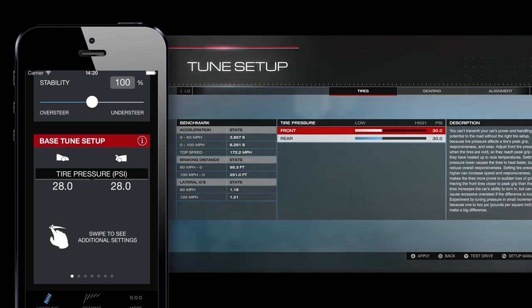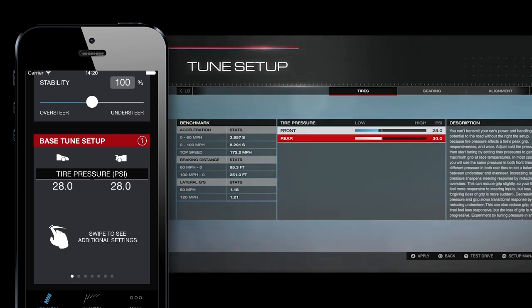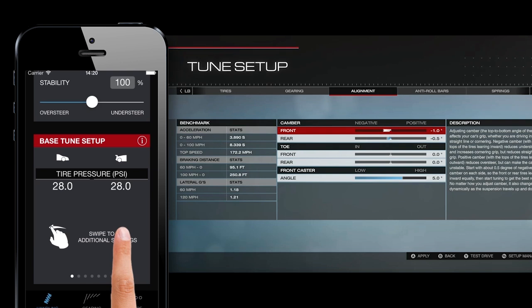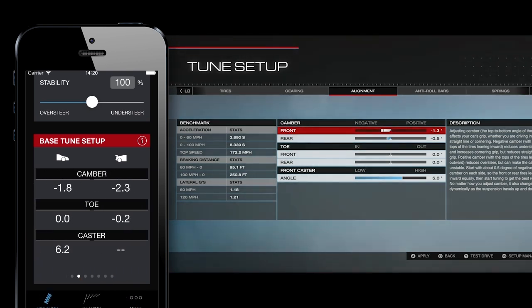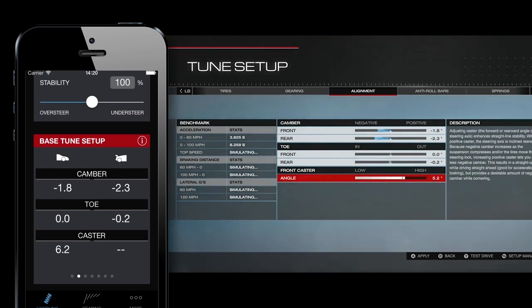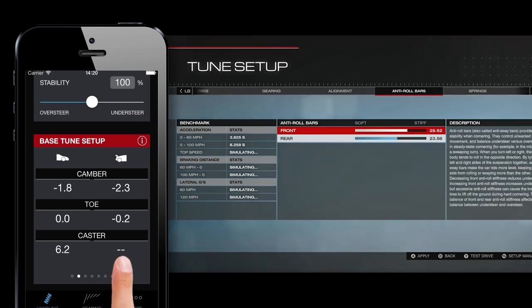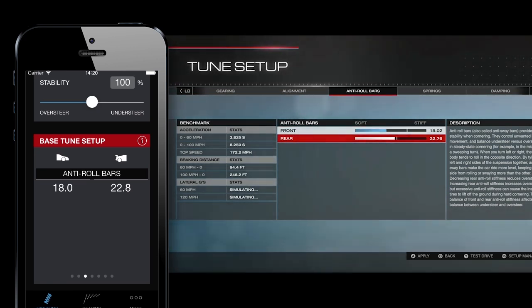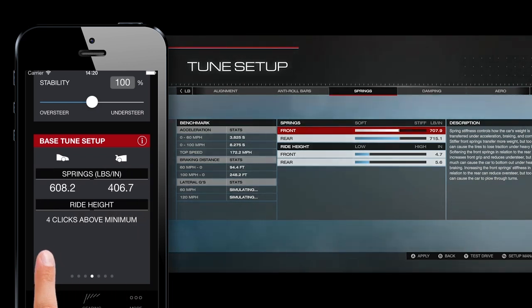Enter those into your tire menu in the game. On the next screen we see gearing — again we'll cover that in the next video, it's also very easy using this app. For alignment you can swipe the app to see camber, toe, and caster settings and then copy them into the game.